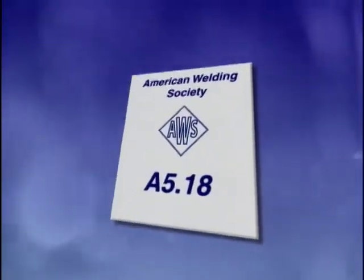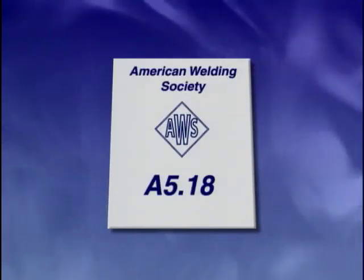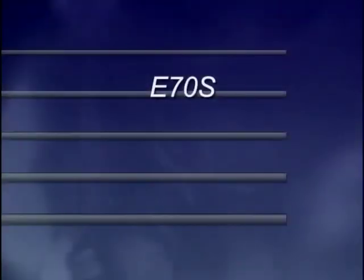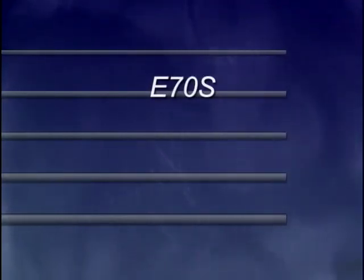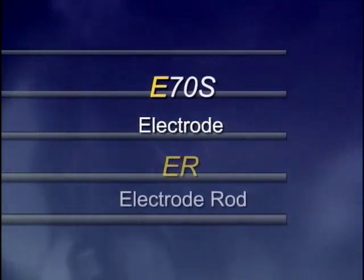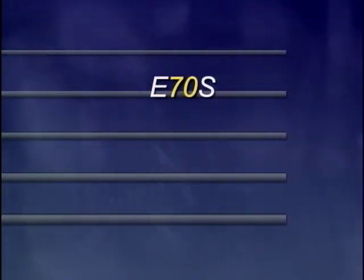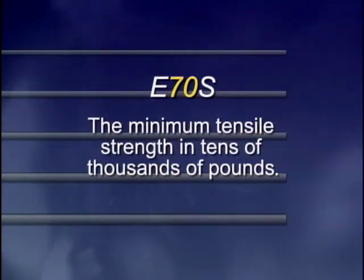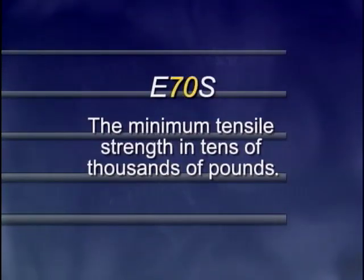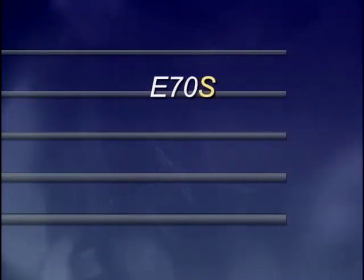Specifications for the carbon steel filler electrode used with gas metal arc welding are found in the American Welding Society publication A5.18. The American Welding Society has a standardized method of identification for gas metal arc welding filler metals. Classifications start with the capital letter E, which stands for electrode. Sometimes the classification will be listed as ER for electrode rod. Next is generally a two-digit number — in this case 70 — representing the minimum tensile strength in tens of thousands of pounds, meaning 70,000 psi. The capital letter S indicates that this is a solid filler metal.